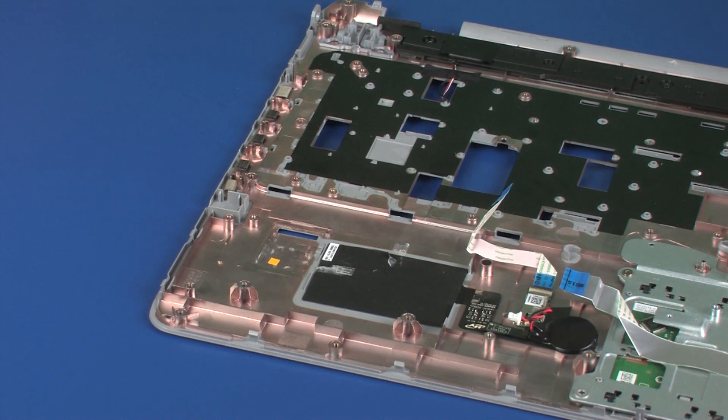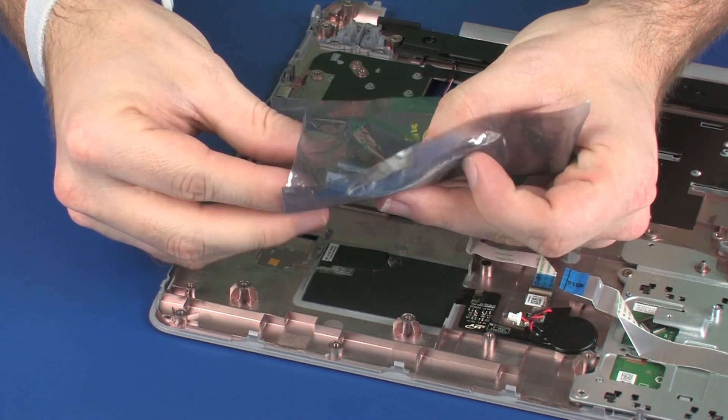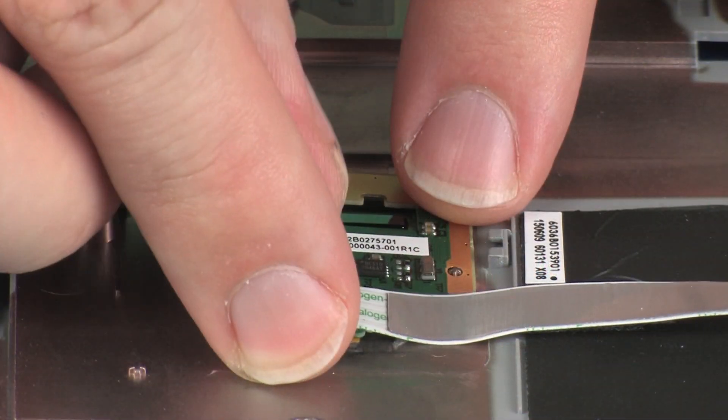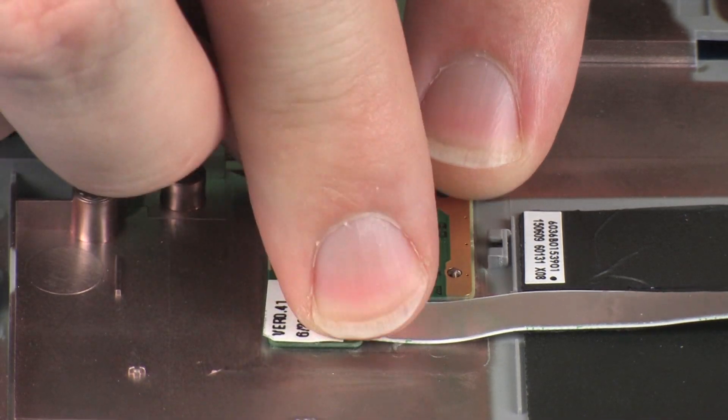Replacement: Remove the fingerprint reader board from the static dissipative bag and place it into the cradle on the top cover.